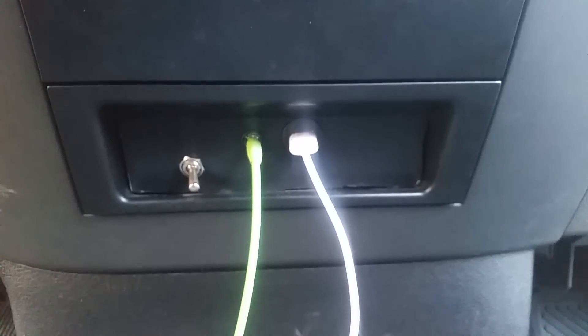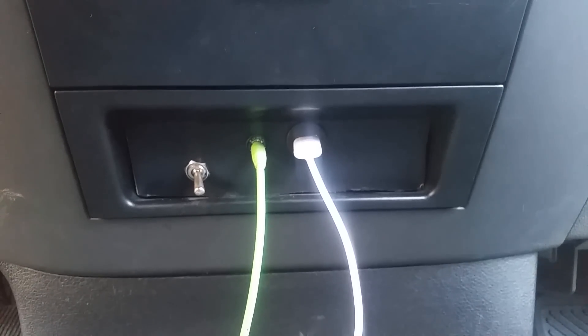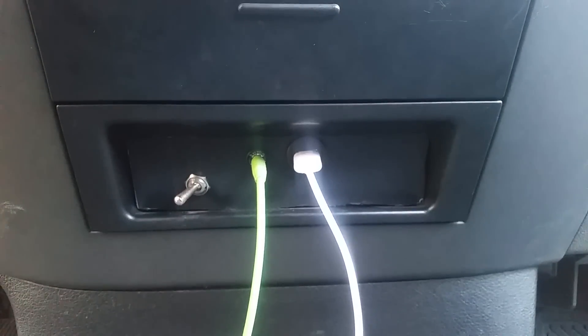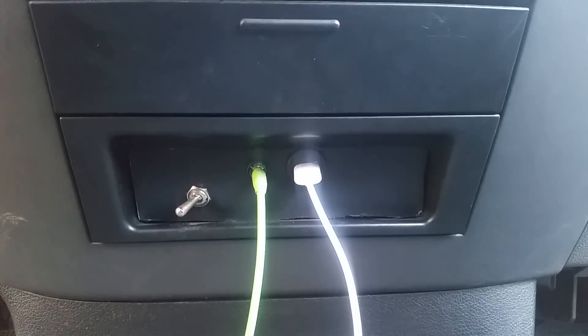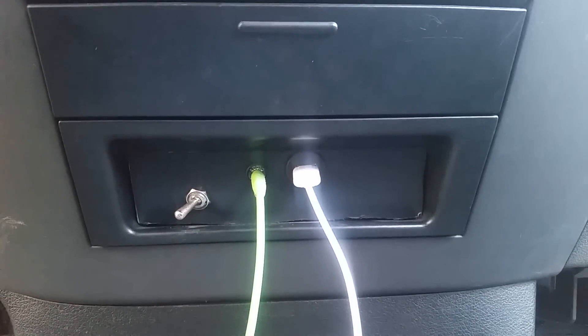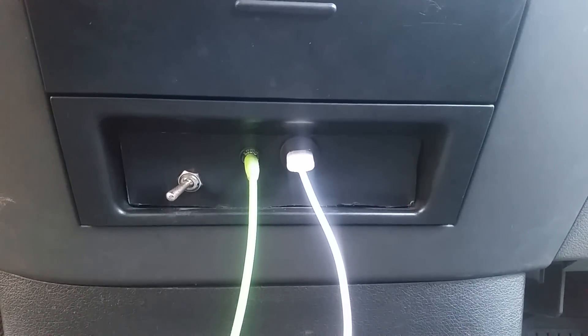I tapped into the wire running in the floorboard, and that turns the backup camera on only when I'm going backwards. When I flip it the other way, it comes from a 12-volt hot source so I can watch the camera going down the road. I hope this video has been fun, entertaining, and helpful to someone trying to do this. I always enjoy projects working outside and on my vehicle — thanks for watching.